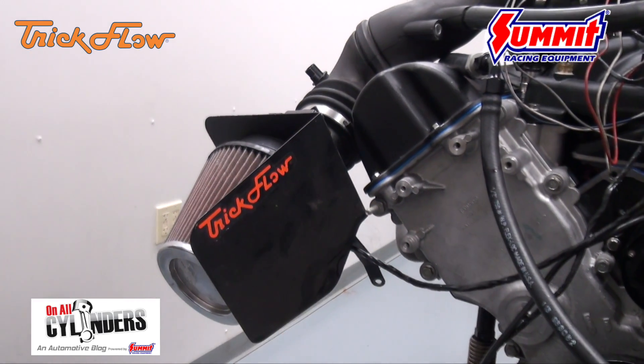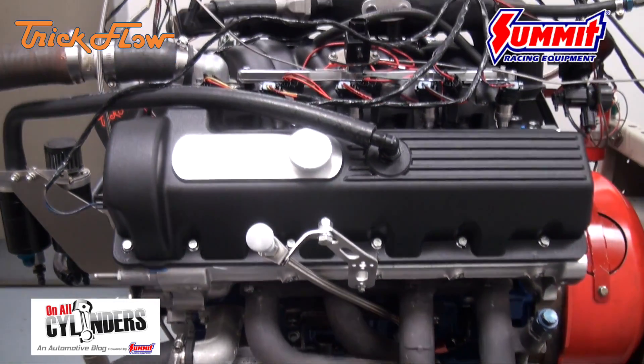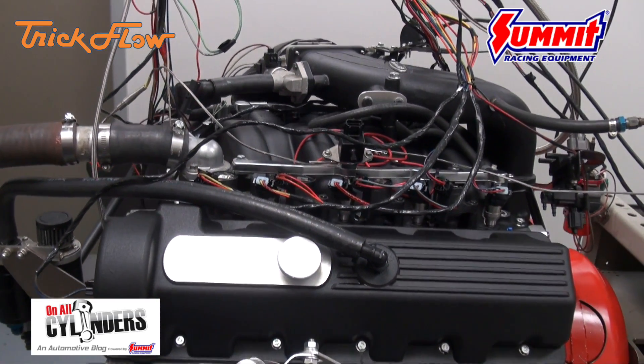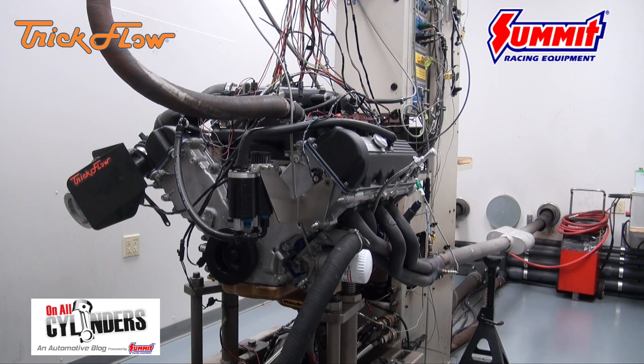They swapped out the cams, put on Trick Flow cylinder heads, intake manifold, and went through the bottom end of this three-valve Ford. You can watch the video here and read more about it on onallcylinders.com.